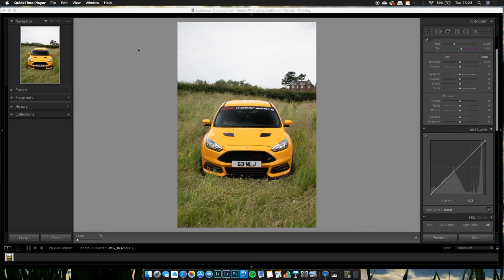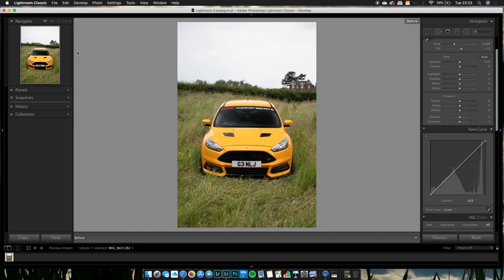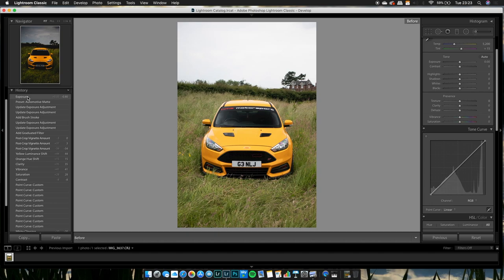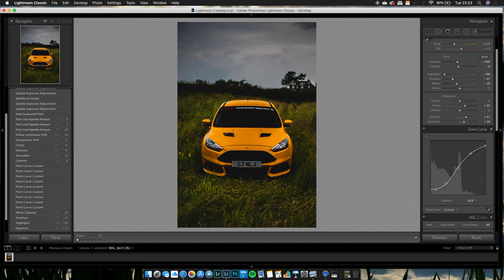Hey guys, it's Hot Shots. I'm basically just going to give you a quick tutorial today on how to get the matte look on your photos. We'll take it from how it looks now to the finished result, so let's get straight into it.